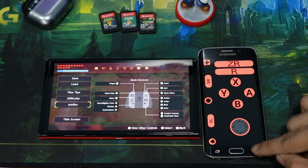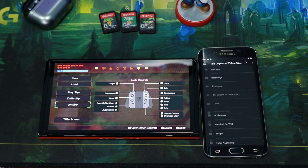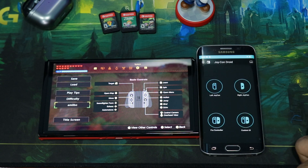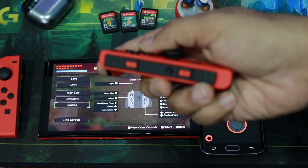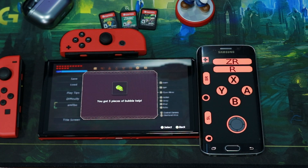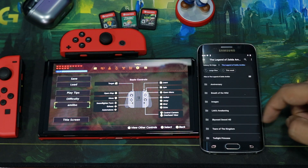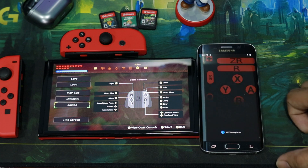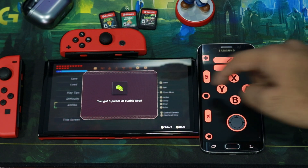To load a different amiibo, go back into Settings and select a new file. I have some other amiibo backups from a friend, so I'll select the Link's Awakening one. Go back into Right Joy-Con and click the amiibo button — and just like that, it works. You can even load more amiibos. Let's try Twilight Princess. We click amiibo and we're getting the amiibo data transferred from the phone to the Switch.